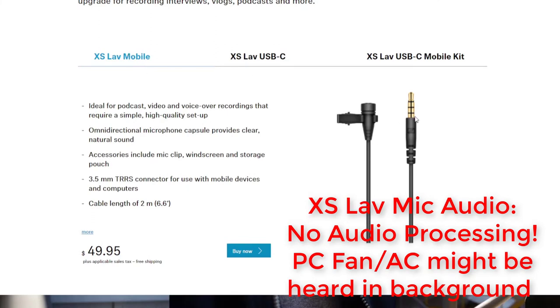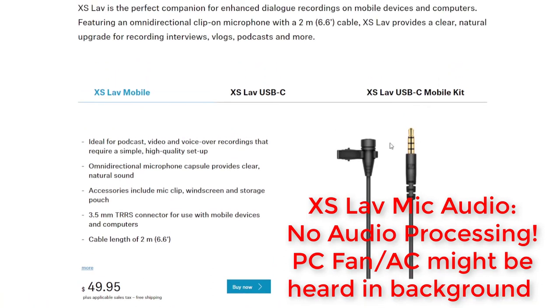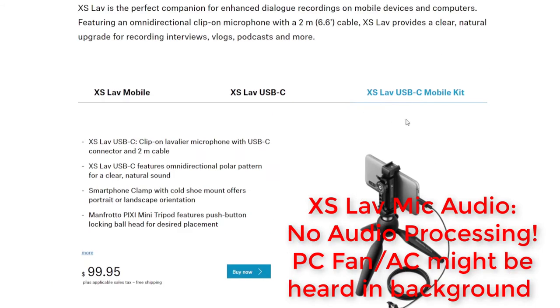So you get the USB-C configuration, and I think this is the TRRS connector — this will work with devices that have a 3.5mm audio jack. And this is the one I have, the USB-C version. And then of course I think there was a lightning version as well.